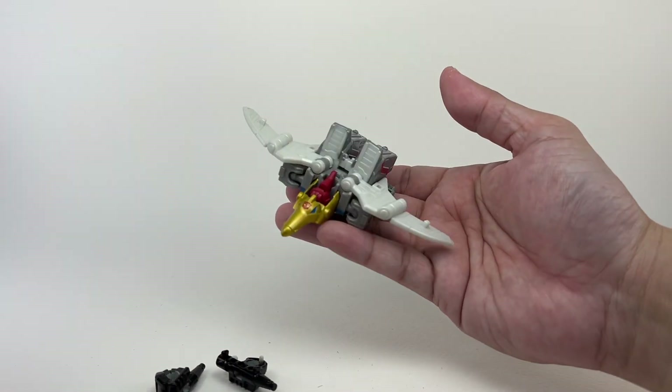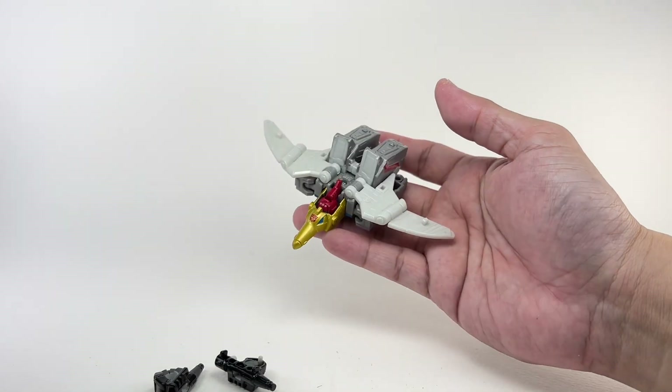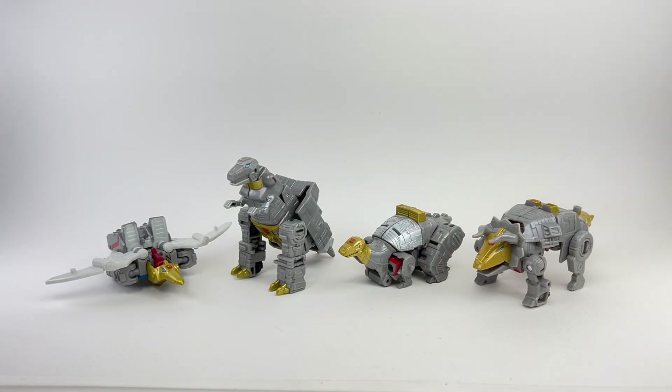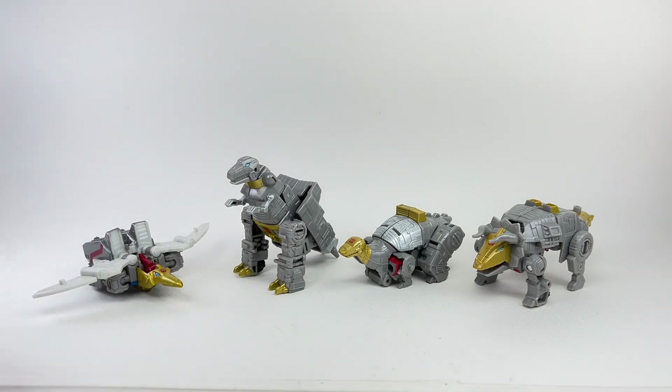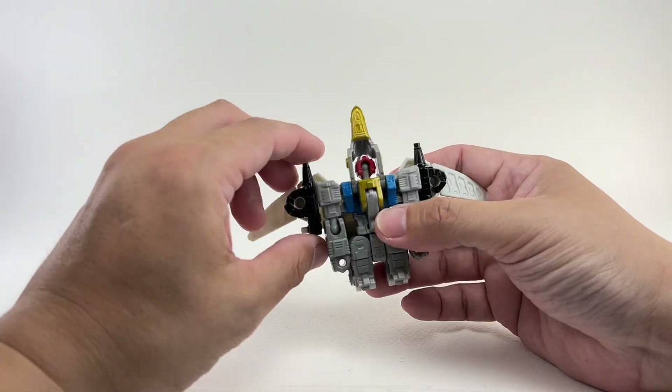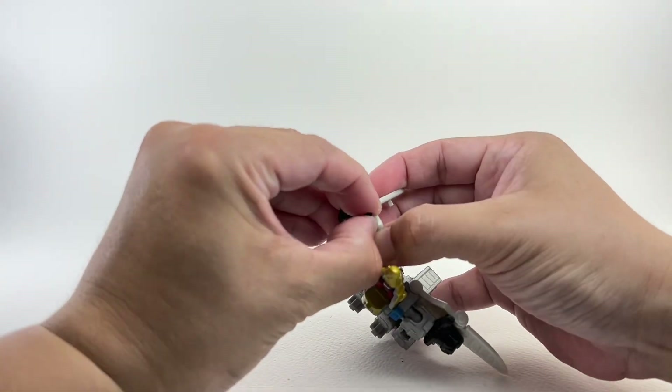Very cool-looking Dinobot mode. For comparison in alt mode, here is Swoop with the rest of the Dinobots from waves one and two — Grimlock, Sludge, and Slug. He scales very nicely with them.